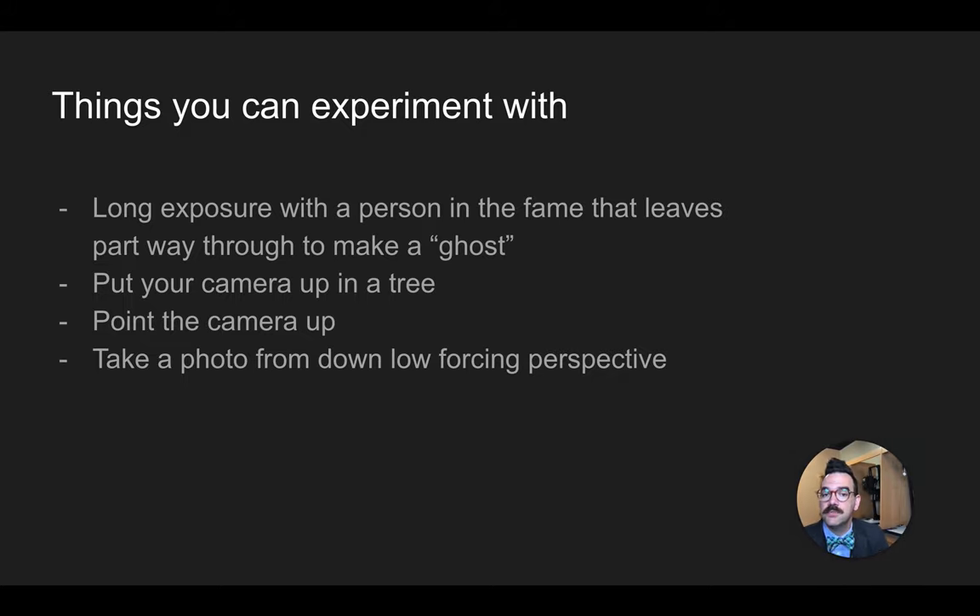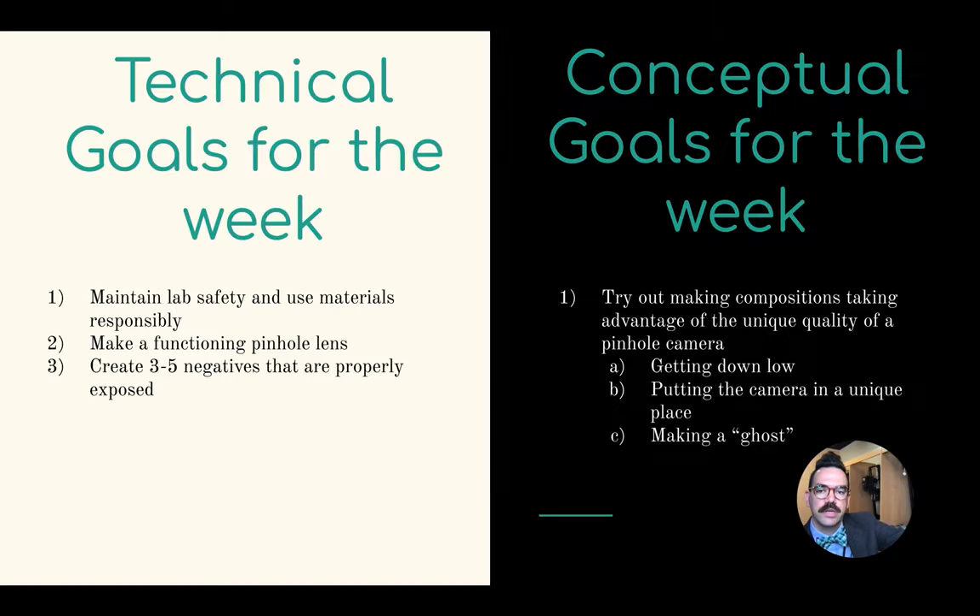Some things you can experiment with: long exposure. If you have enough light to make an exposure of several seconds to a minute, you can have a person be moving in the frame — that's pretty cool. You can also think about your perspective or point of view: a bird's eye view, a worm's eye view, etc. These kinds of things are pretty interesting.